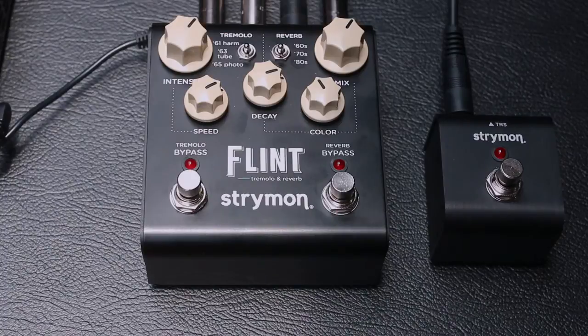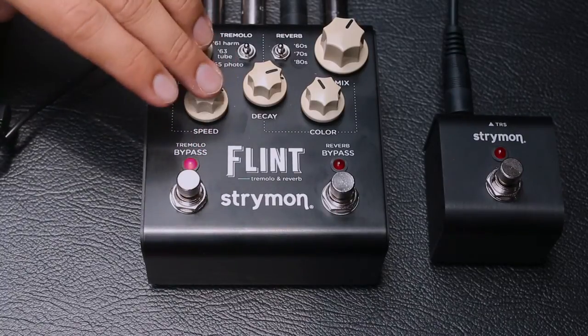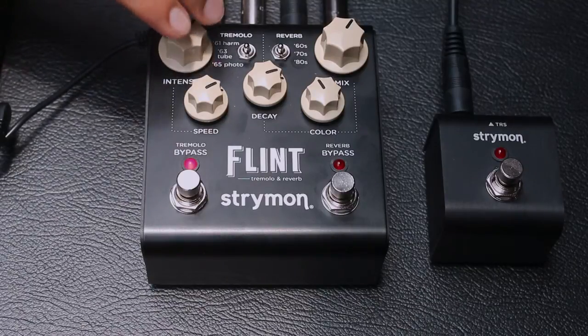Ahora vamos a activar el lado izquierdo que es la parte del Tremolo. Aquí tenemos dos perillas: una es la velocidad del Tremolo y la otra es qué tan fuerte es ese Tremolo.